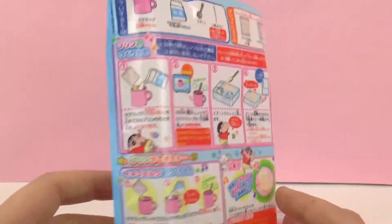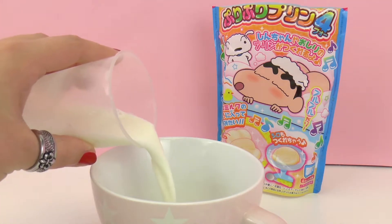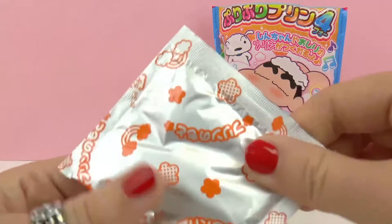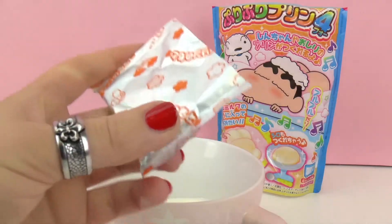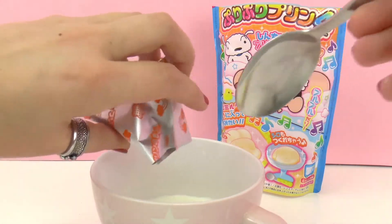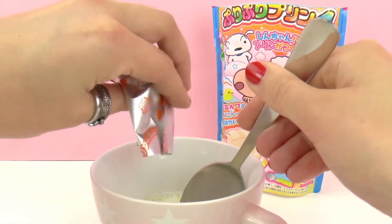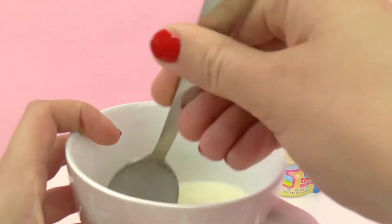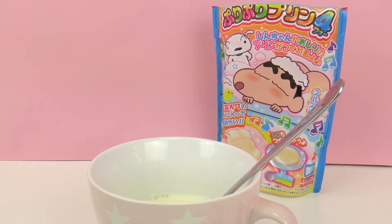This looks delicious and I'm already getting hungry so let's go ahead and get started — one hundred milliliters of milk plus the orange packet. Voila! And I'm going to stir this together really really well before microwaving it. Then I'm going to microwave it for 30 seconds to one minute and we'll see what happens after that.